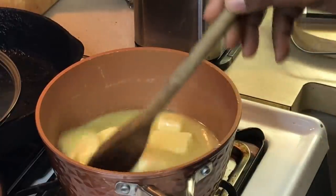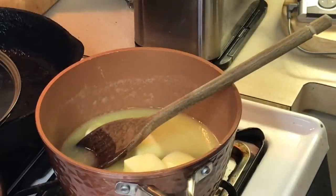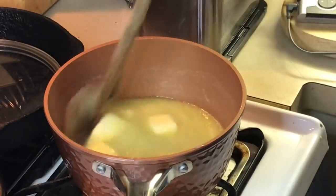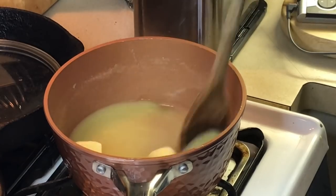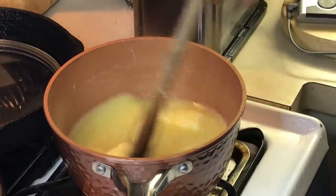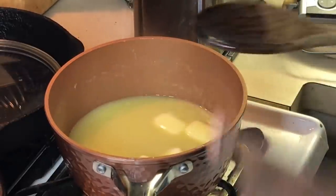Once this gets to boiling — right now it's going to take a while to come up to boiling — once it starts boiling, I'll come back and show you the procedure. It's going to take about 10 minutes once it gets boiling. All this is: a cup of butter, a cup of sugar — granulated sugar — and a little water. That's all the toffee's going to be.